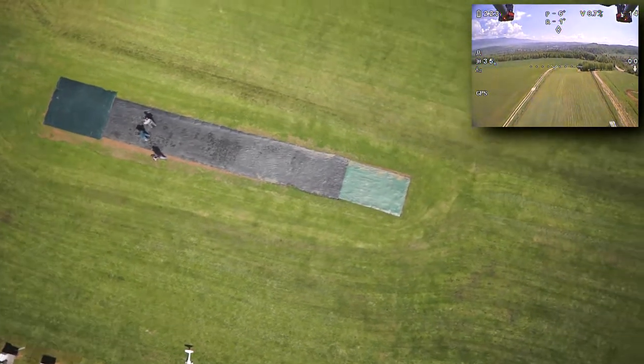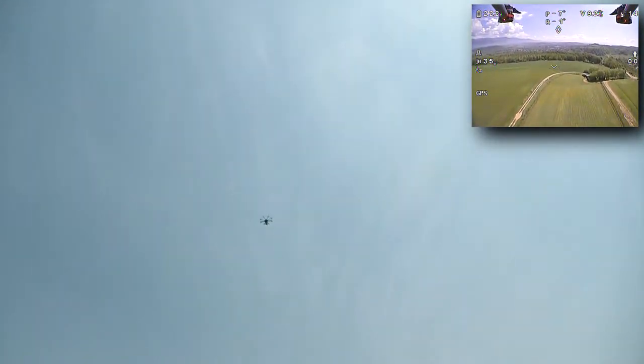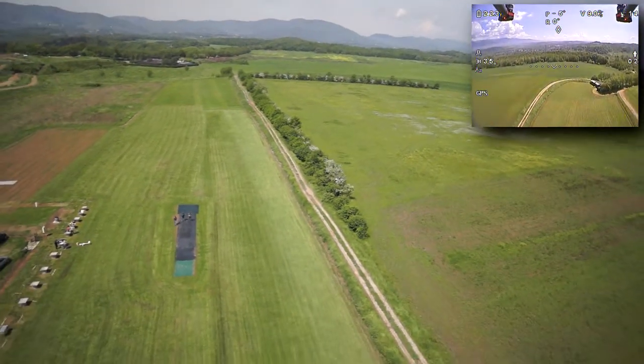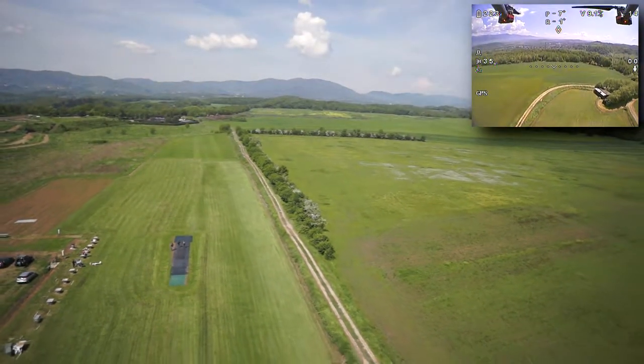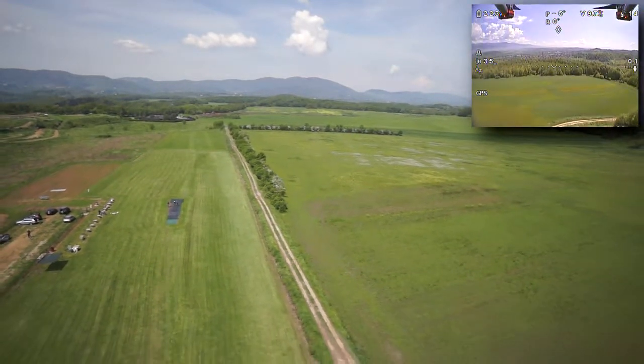Here you see another try flying over, and I think he managed to do this already better. We are going to try another one where he is already going slowly into the right movement.